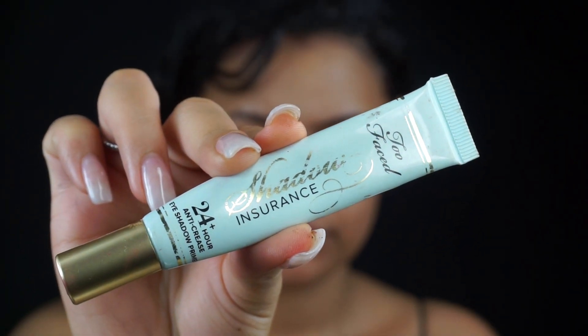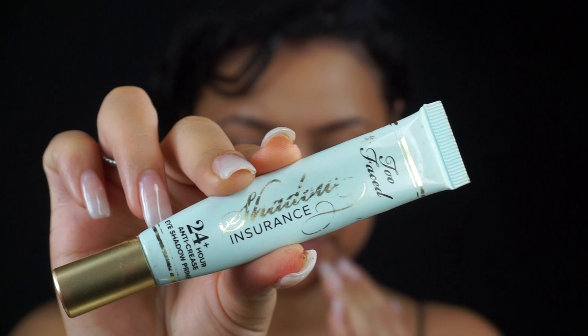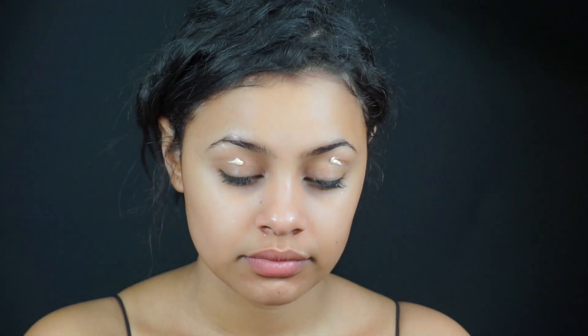I'm going to start off by priming my eyes and I'm using my Too Faced Eyeshadow Insurance, and I'm just going to be placing this on my eyelids and with my finger, I'm just going to be gently blending that in throughout my entire eyelids.